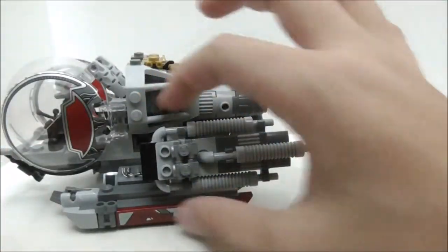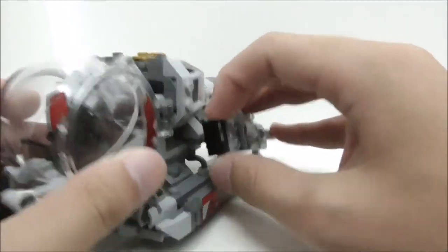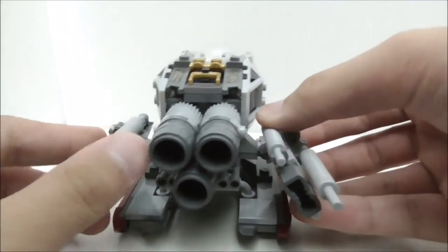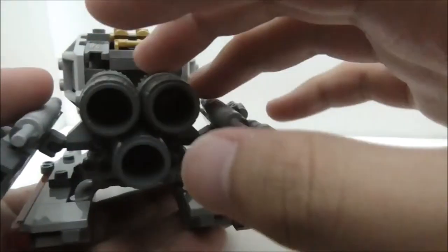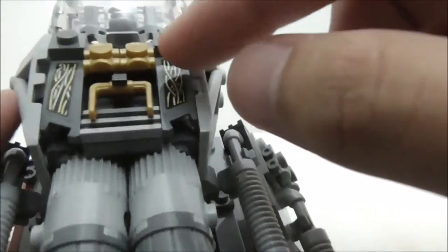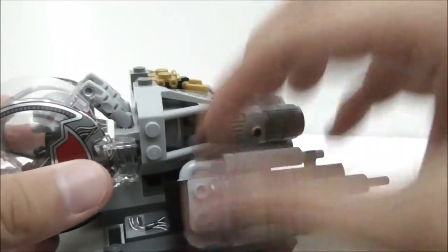On top is the engine section, featuring roller skate pieces and exhaust pieces connected by a ball joint, allowing you to pose it around. There are two modes for the engine: hover mode and flood mode. In the middle section there are three muffler pieces that look nice, along with more binocular pieces and two roller skate pieces on top. A bucket piece top is clipped on along with additional wiring detailing. On the sides you have roll cage pieces.